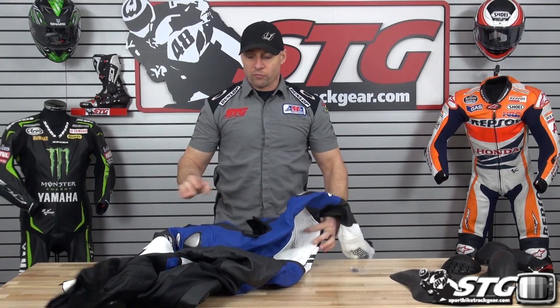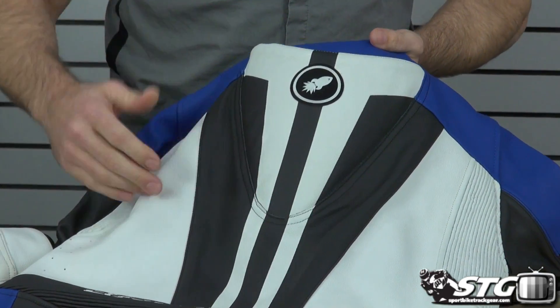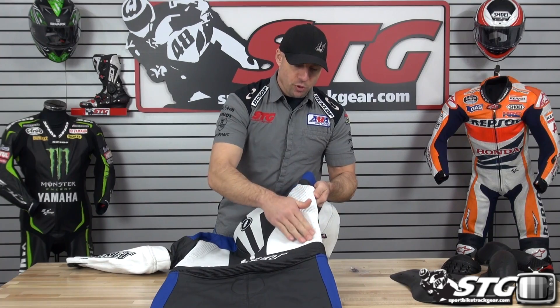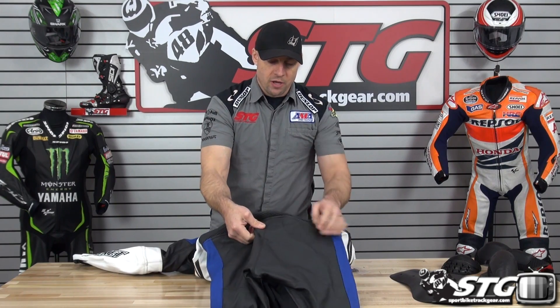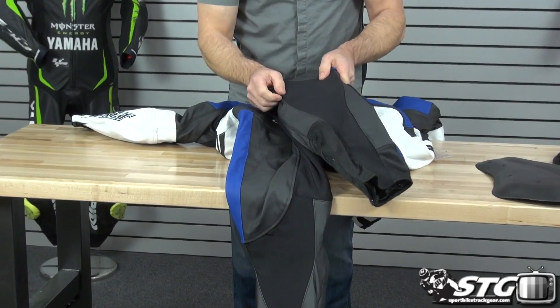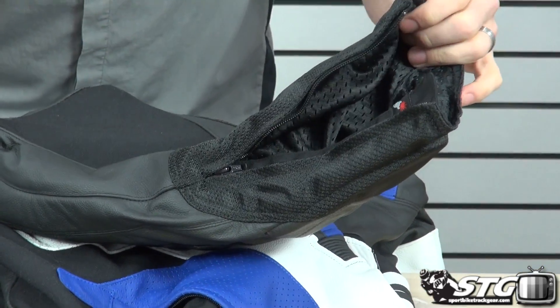The shell of the suit itself uses 1.4 to 1.7 millimeter thick leather depending on the area. There's a subtle race hump and a very clean design in the back. There's a large motion panel in the shoulder blade area and some localized perforation just above the waist, along with a big motion panel that wraps all the way around the front of the waist. The seat uses two layers of leather — a high-impact and abrasion zone. For the tailbone, there is a stitched-in protector made of high-density memory foam. The back of the legs uses Kevlar stretch, and the very end of the leg uses mesh, which goes nicely inside the boot, reducing bulk and improving comfort.